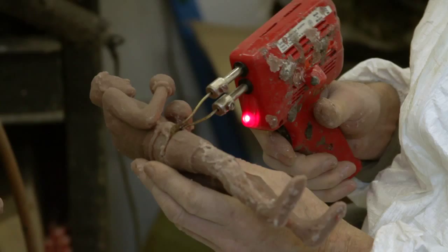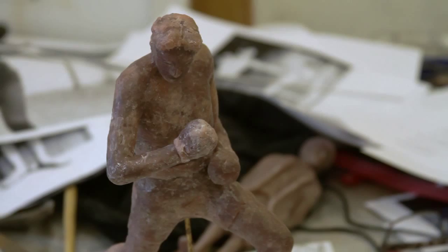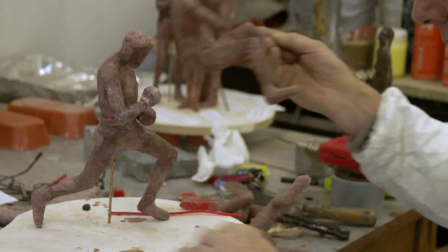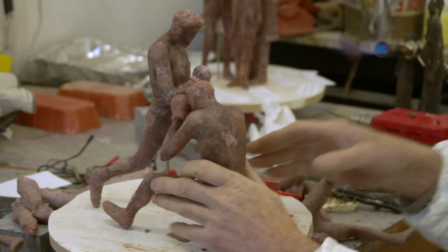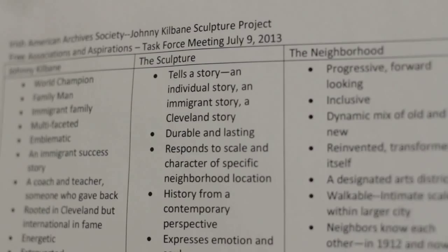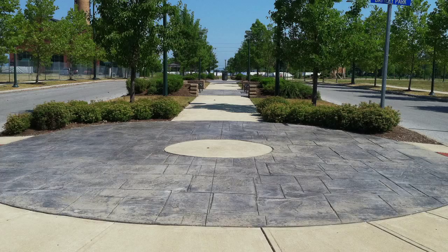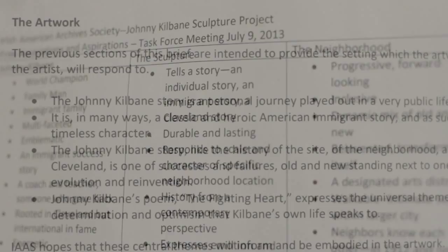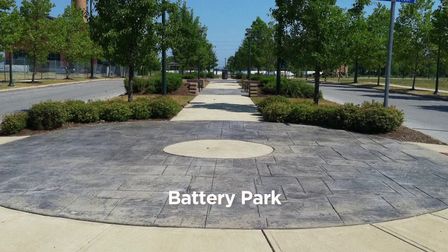I got an email from Margaret Lynch in Cleveland asking if I would make a sculpture for Cleveland. I said I would probably come up with two ideas, so I used really two different approaches. There was a list of aspirations for what the group in Cleveland would ideally like to see in the sculpture, and I took that list quite seriously and developed one sculpture very much around those aspirations.